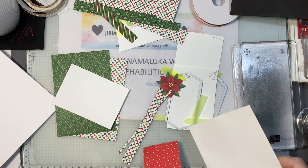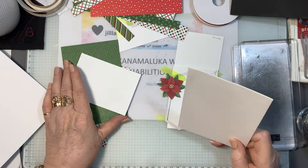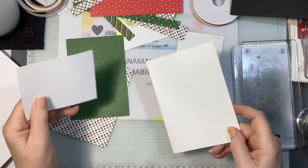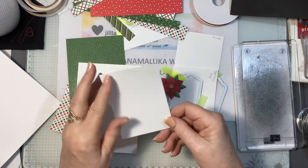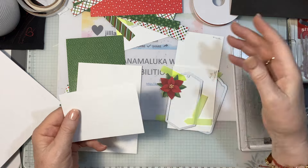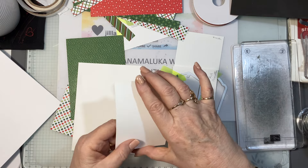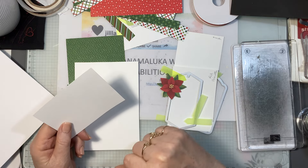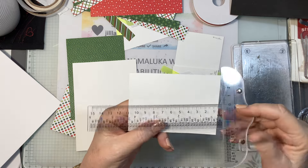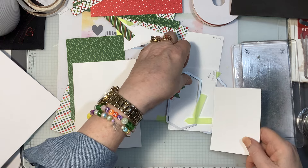If you think I talk too fast or go too fast just let me know. So what I did was I had like half a sheet of Basic White and I've cut it down — I think it's seven and a half by ten and a half. All the tag pieces fit on there and we're going to do that right now.